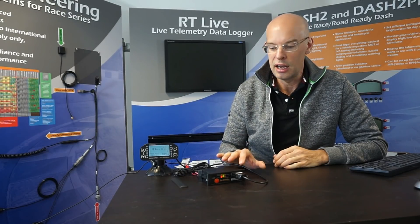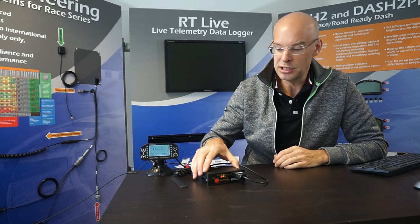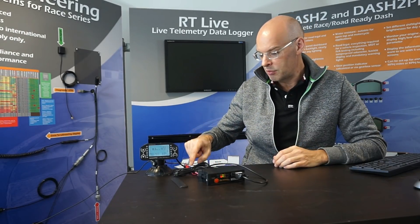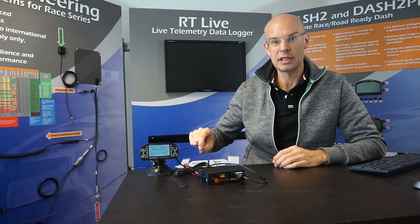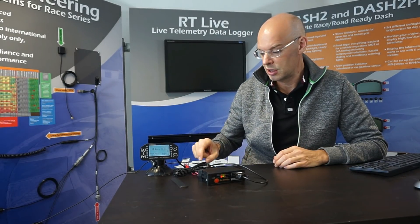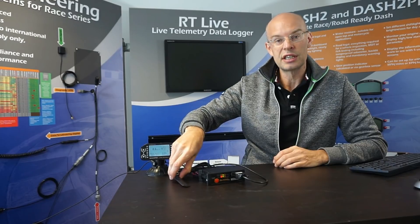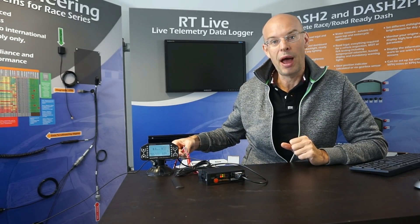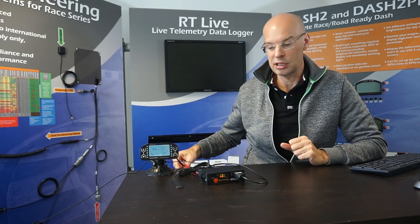This is the RTLive unit running on the bench. I've connected up a GPS antenna which is just outside the office window to get a good GPS lock. This is the GSM antenna on the bench — it's a very good signal around here so there's no issue. We've connected up power and a couple of analogue signals to the RTLive unit just for a demonstration.